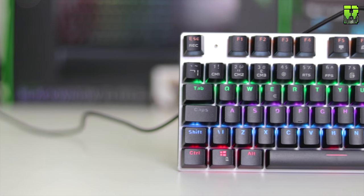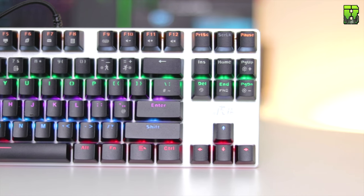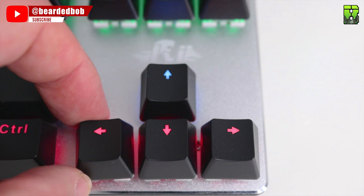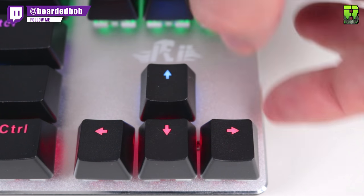The price of this keyboard is $27.99 on Amazon at the moment, and in the US it should be around $30. It comes with a double-shot ABS keycap. There's a slight wobble on the keycap but nothing that causes any problems — it certainly feels solid when you're typing on it.